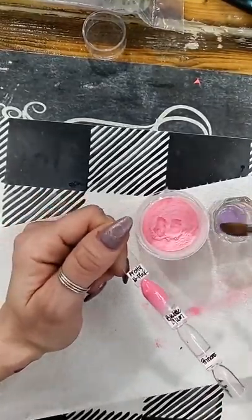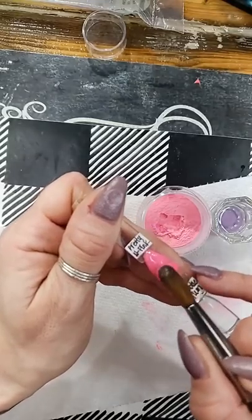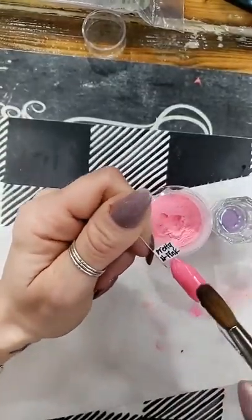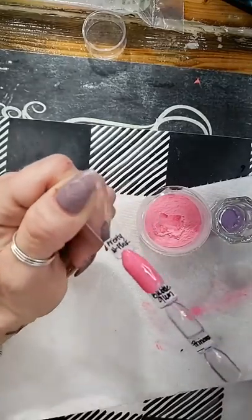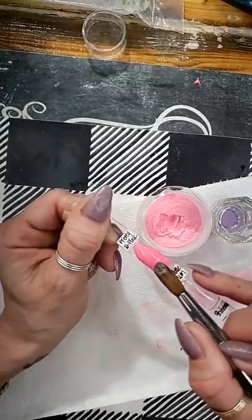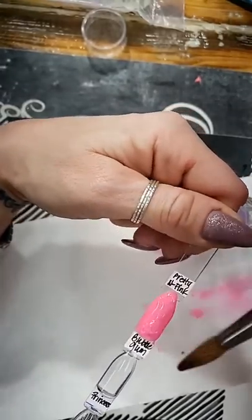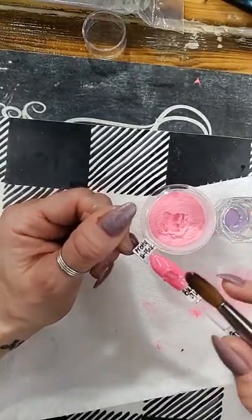Somebody asked if we do custom color requests — we don't do that yet, but I do eventually plan on getting that on the website. I want to get this company up and going big before we invest in so many things. There are so many things out there. I eventually want to get the curing lights and brushes for you ladies to do the monomer with, but it's something I've got to work my way into. I have so many plans once we get going and get everything together.